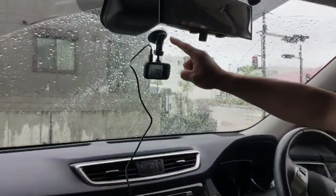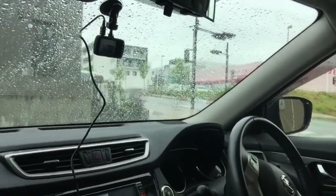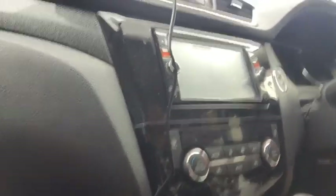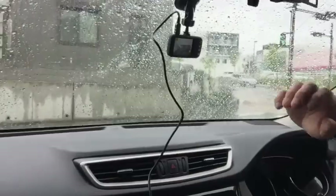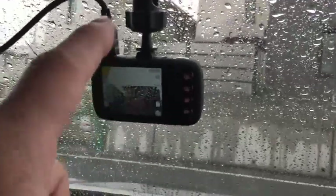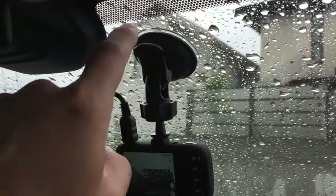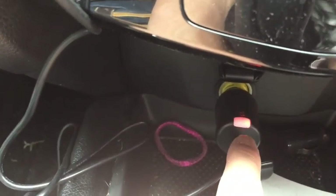I'm in my car now. Here is the dash cam setup — I'm using the suction cup mount instead of the sticky type. Here is the cord, plugged into my cigarette lighter. The cord is pretty long, so I've watched other YouTube videos on how to neatly tuck it away — I'll do that later. Hopefully the suction cup doesn't fall off. The charging is indicated by a red light, so it's charging.